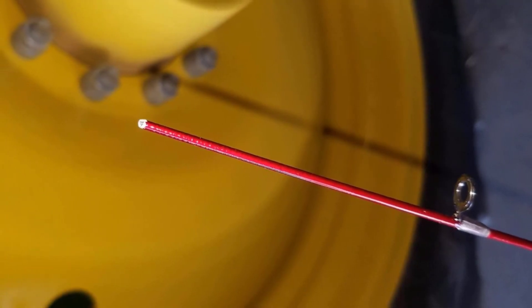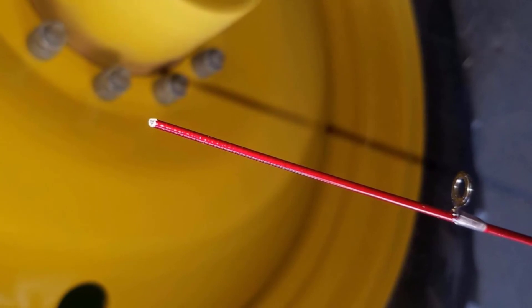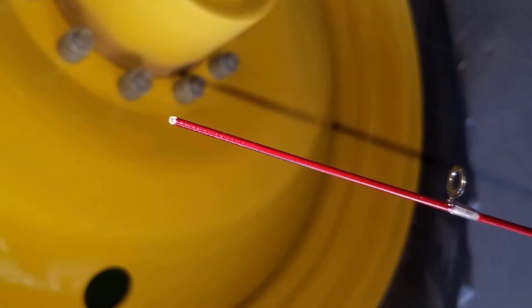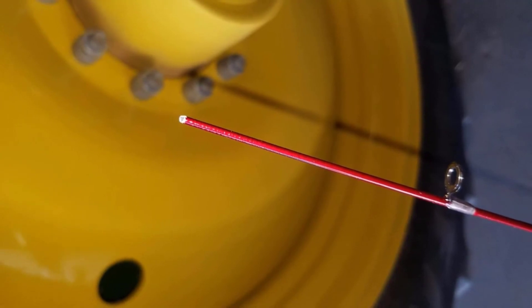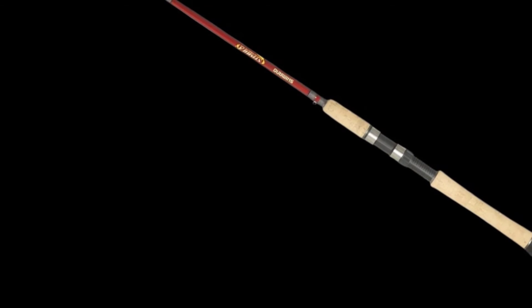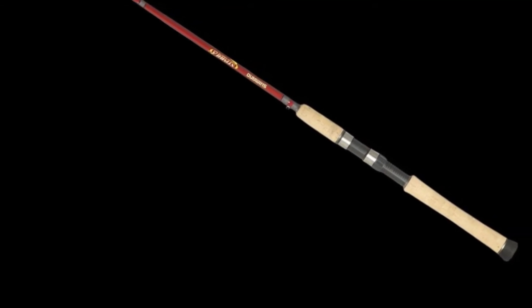A lot of amateur anglers love how lightweight and sensitive this fishing pole is. It is made of graphite which is strong and would still provide the needed response. The reel seats are designed to provide easy and flawless casting. You can rest assured knowing that your fishing line action will always be smooth.